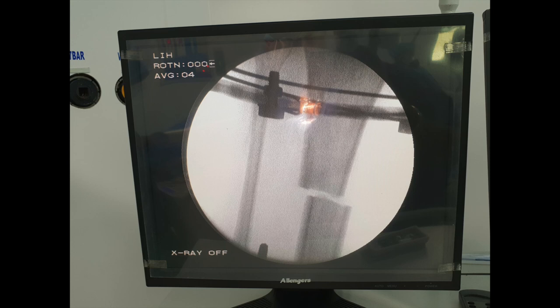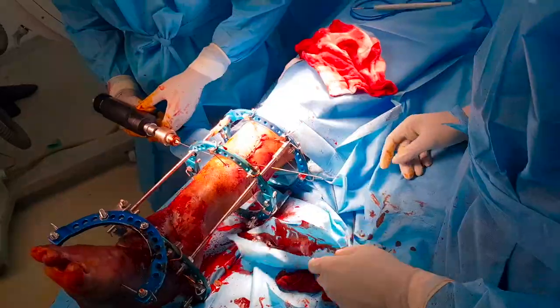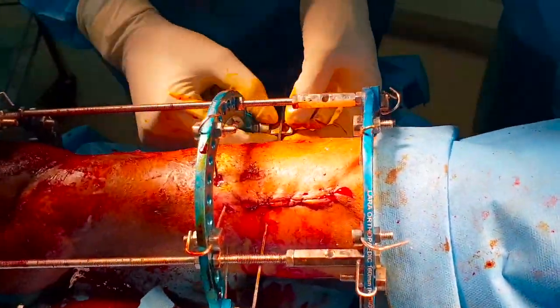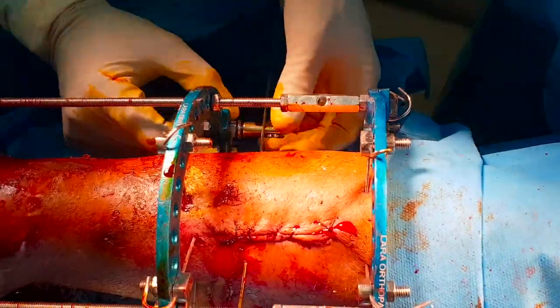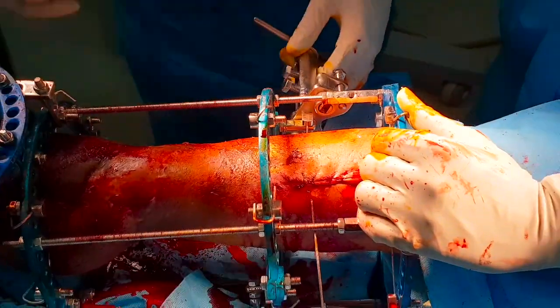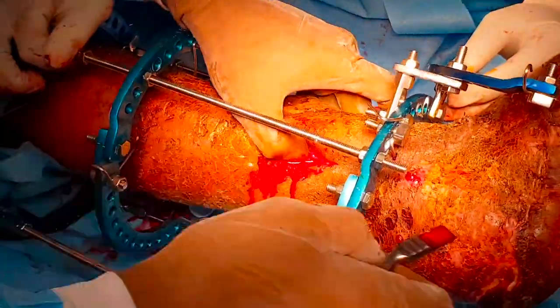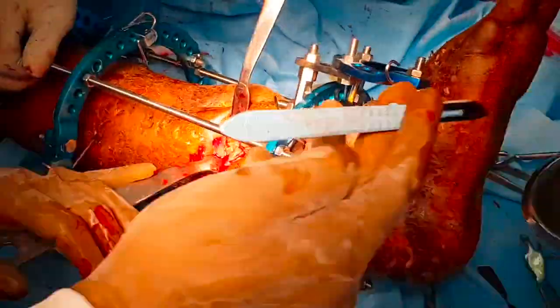After crossing one cortex, the olive wire is pulled from the other side and attached to a post wire fixation bolt assembly. Using a manual tensioner, we now tighten the wire, which makes the olive pull the displaced fragment more centrally to a position of acceptable bone transport and encouraging regenerate formation. The corticotomy site is then closed.